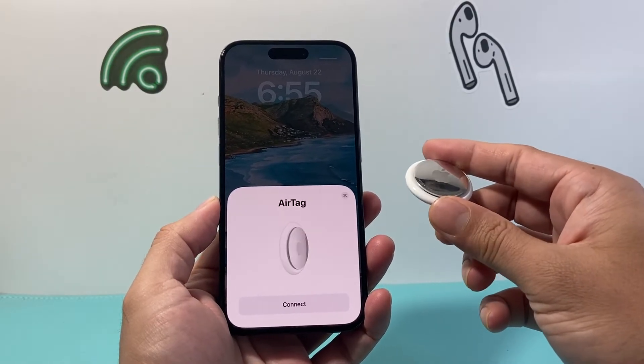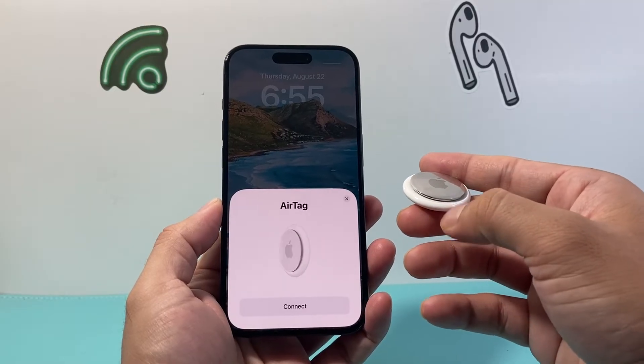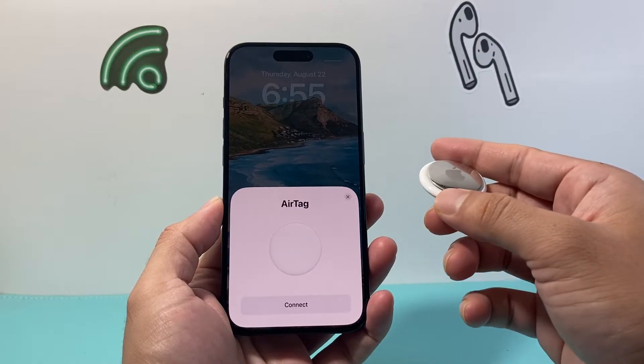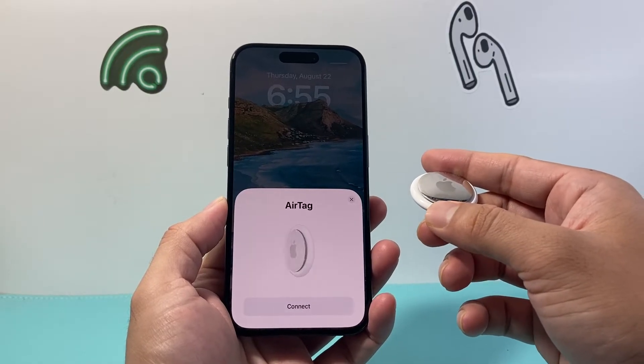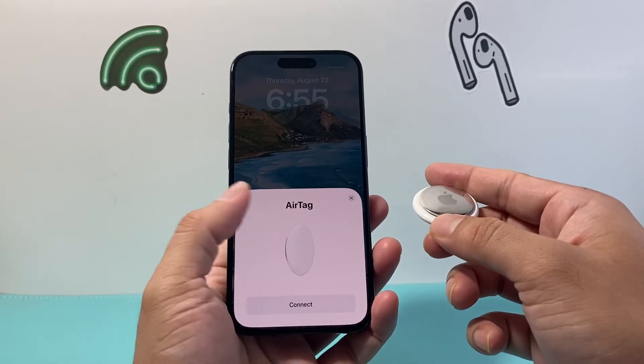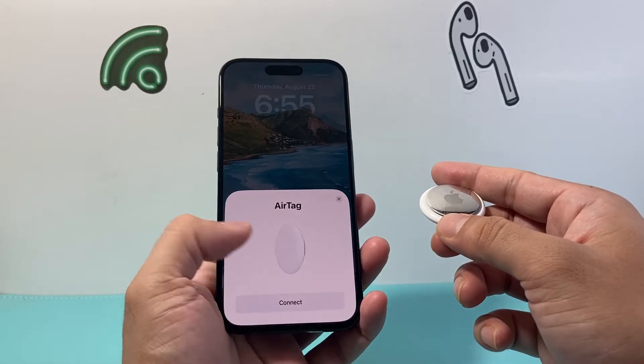So as you can see here, whenever you have your AirTag, once you have unpackaged it and removed the tab from the film protecting the battery, you can start setting it up. Now if you don't know how to do that first part, check out our unboxing video first. But once you have it unboxed, you should see a pop-up on your iPhone that already comes up that says to connect your AirTag.